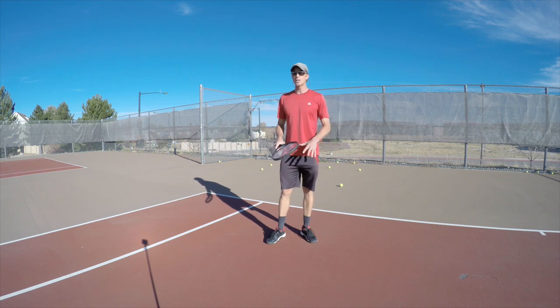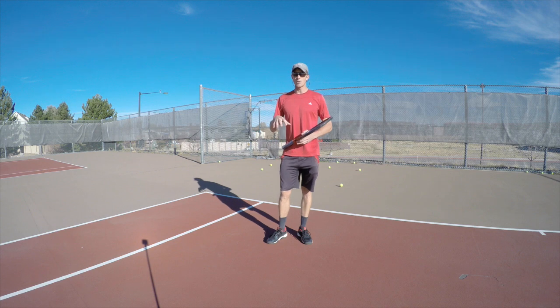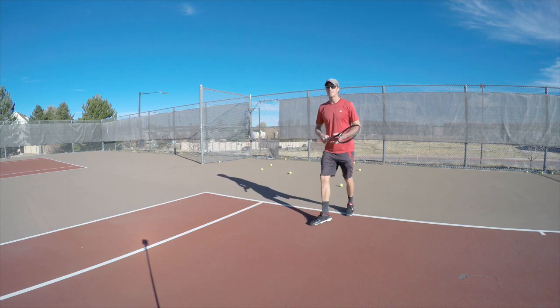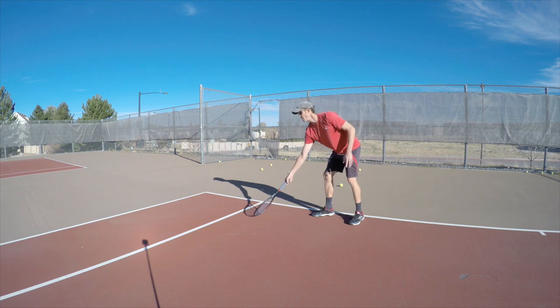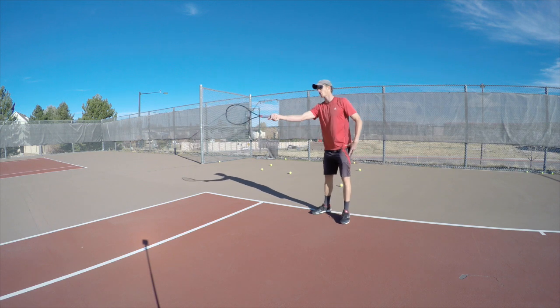If you watch the pros' legs when they play, you'll start realizing that it's a lot more to do with their footwork than their swing. What I mean by that is if the ball is here to the side of me, like if my feet are here and the ball is here, then it's going to be really hard for me to wrap around my body to hit it cross court.